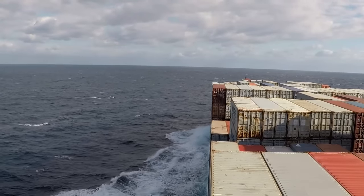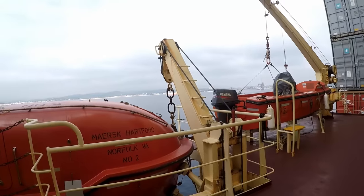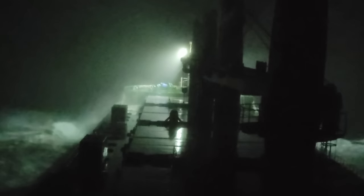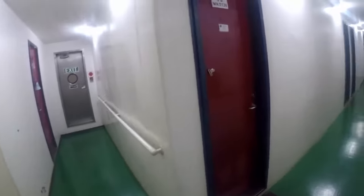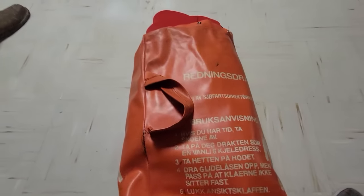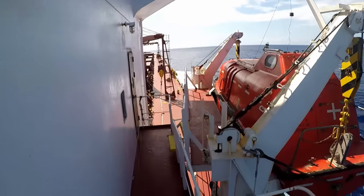The lifeboat is one of those things a sailor never wants to use, but when the time comes and you need to use it, it's important to know how to use it properly. That's why abandoned ship drills and practicing launching the lifeboat are so important to the seafarer.